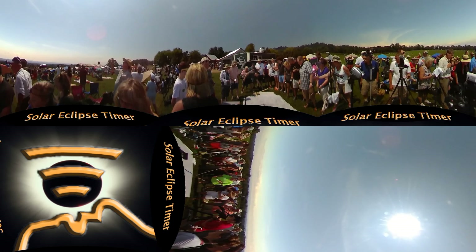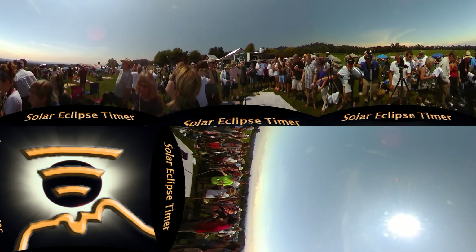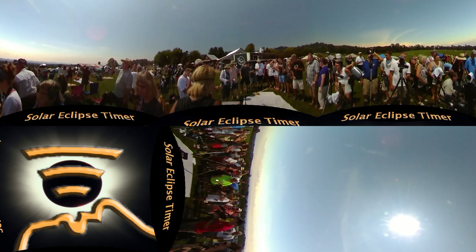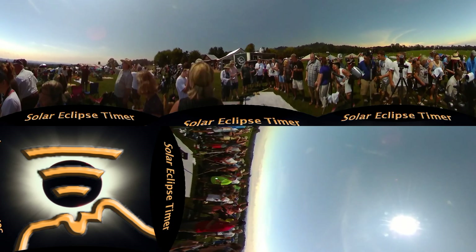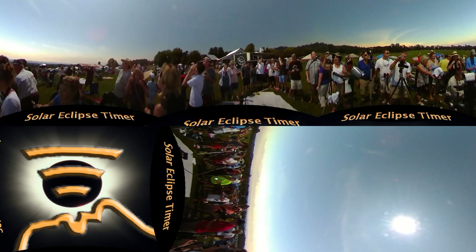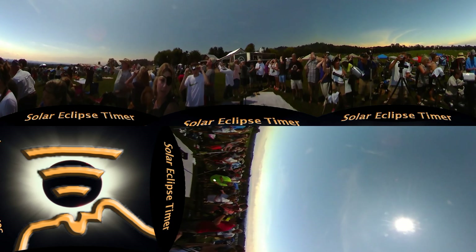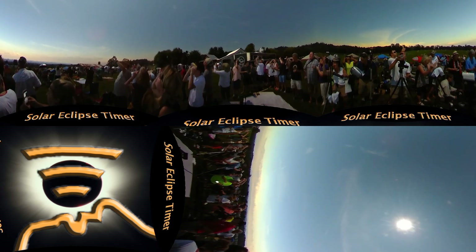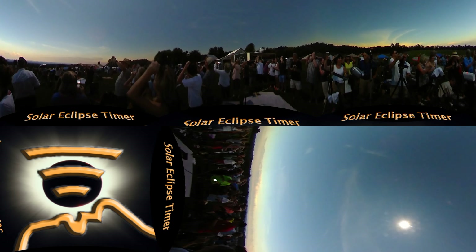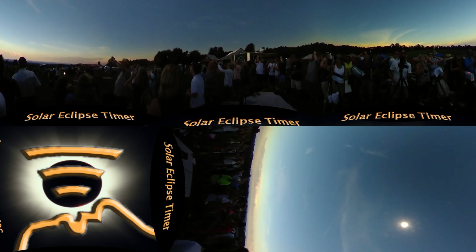Forty seconds. Look at the shadow bands! Are we recording that? Let's go, let's go, let's go!